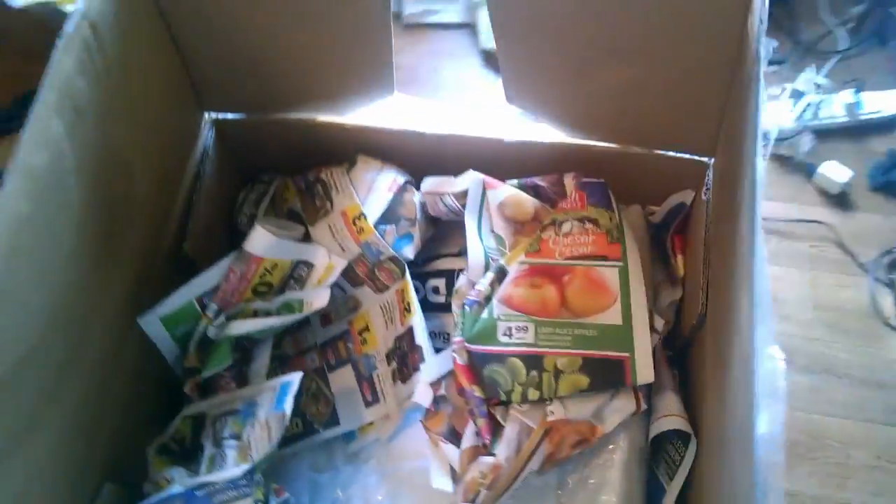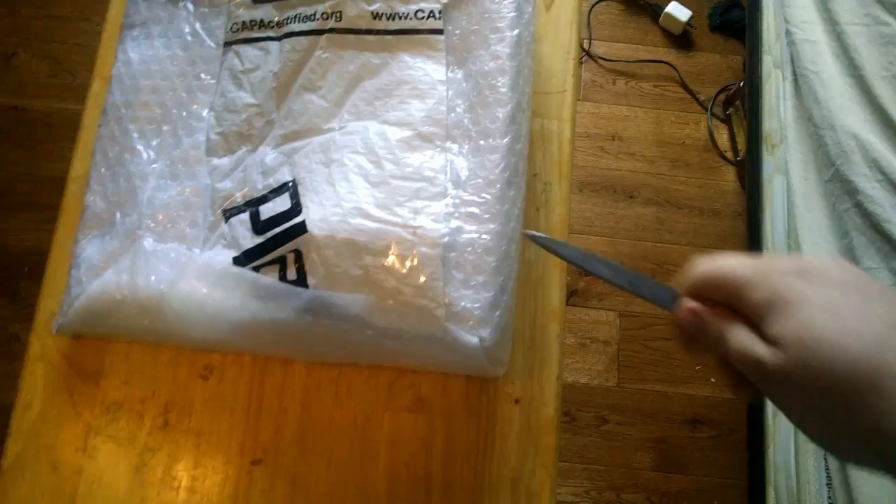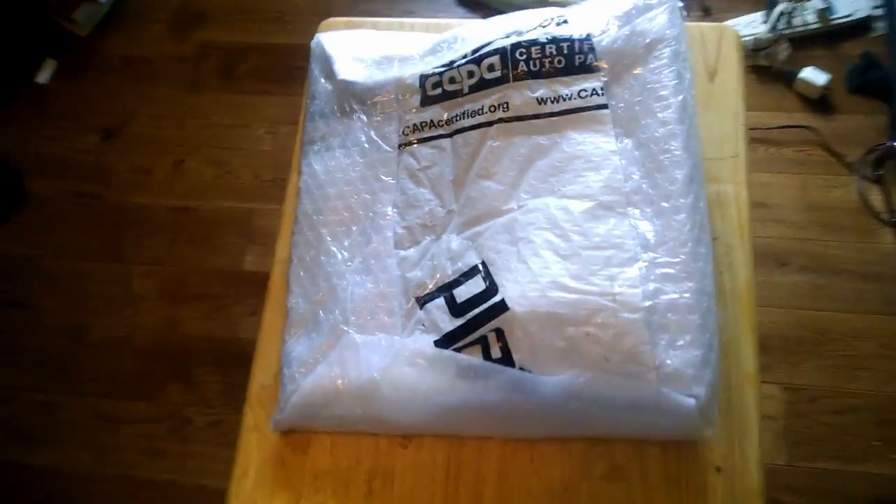Packed up with some nice newspaper. Set it aside. It was in a box that once held auto parts, in a bag that once held auto parts apparently. Let's get this box out of the way and get this open the rest of the way without making anyone too sick.